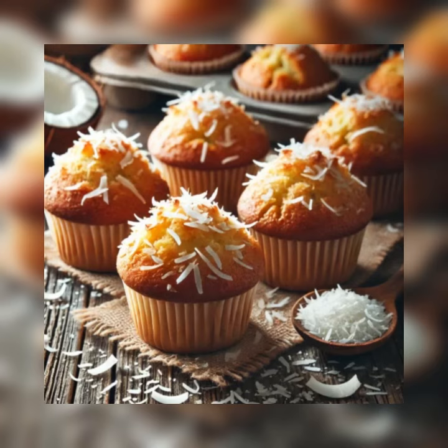One cup sugar, five large eggs, eight ounces of sweetened dried coconut flakes, one cup buttermilk.